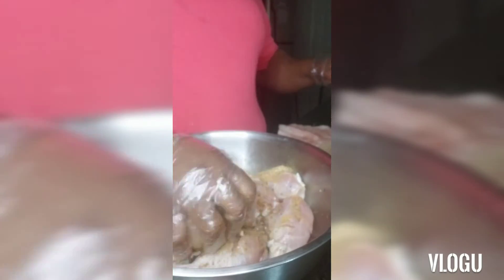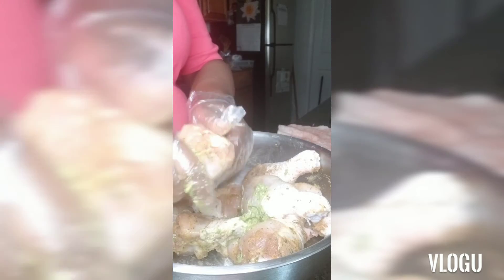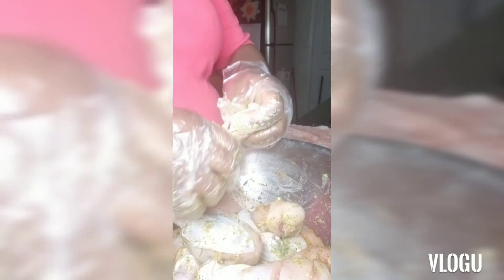I'm also going to add some green seasoning into this. Now you can use whatever seasoning you like. Again, I'm not quite sure how I'm going to cook this chicken, so I'm just going to put a basic seasoning on it. There goes our green seasoning — just going to make sure we get it all into our slits because we want our chicken to be well seasoned. It smells amazing — neighbors, when I say amazing, it smells amazing!